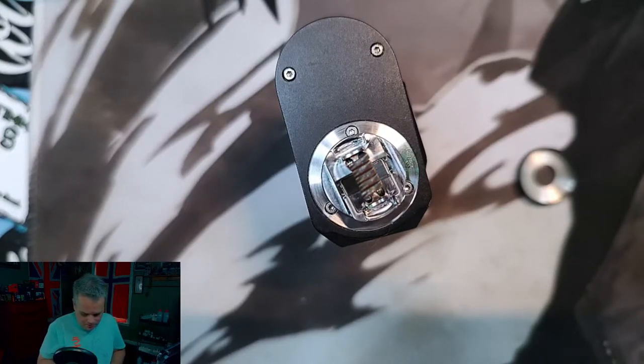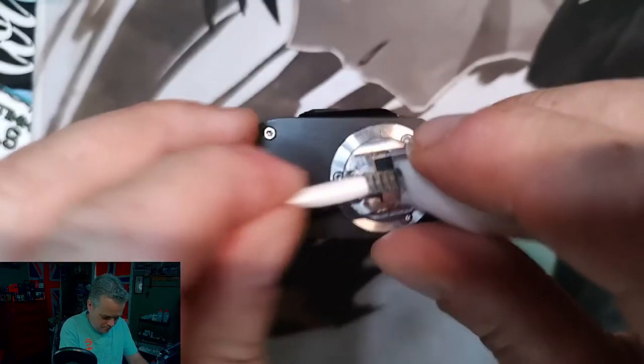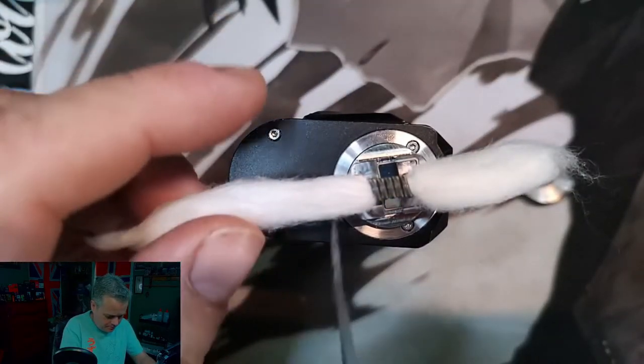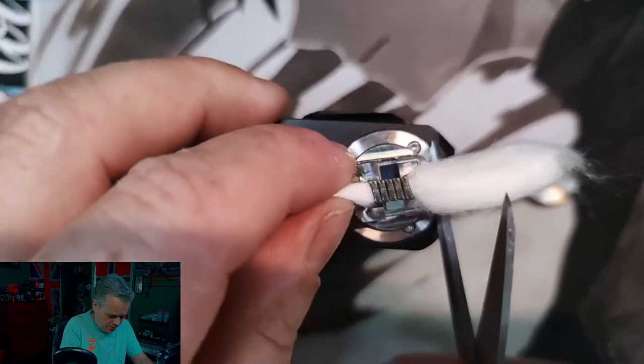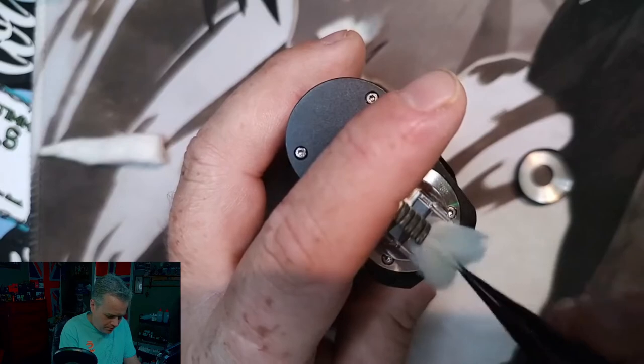Now let's wick this bad boy up. I'm going to use some of my Amazon $5 cotton because I am running low on my Cloud9 — definitely need to get a hold of some more. The wicking is probably the only tricky part to this, but it's not even really tricky. It's actually kind of designed to be lazy in your whole wick process. You probably want to cut it a little bit longer than that — about like that — then we'll thin these out just a hair.